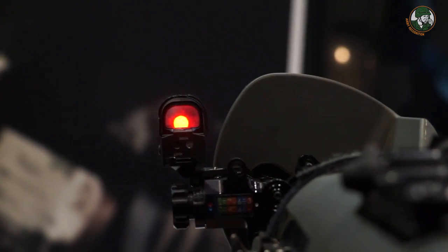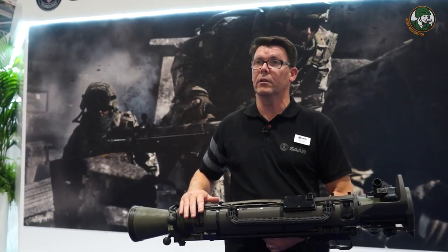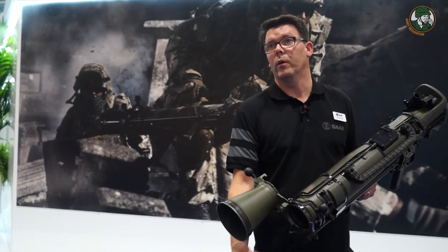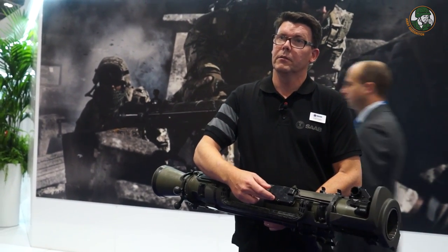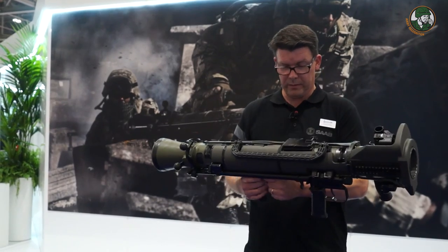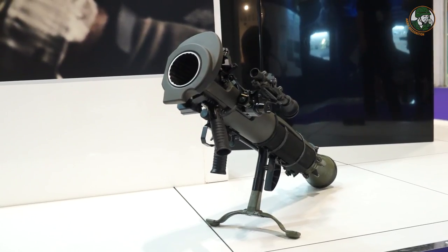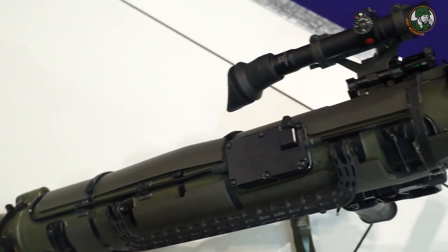One main feature in the development of the M4 is introducing an interface between an advanced sight and programmable munition. All future ammunition will have a programmable interface right at the cartridge when you load the round. A fire control unit manages the communication between the round and the sight — for example, the round tells the sight the propellant temperature and the round type, so the gunner won't have to manually select the ballistics. Instead, the sight provides the correct ballistic solution automatically.